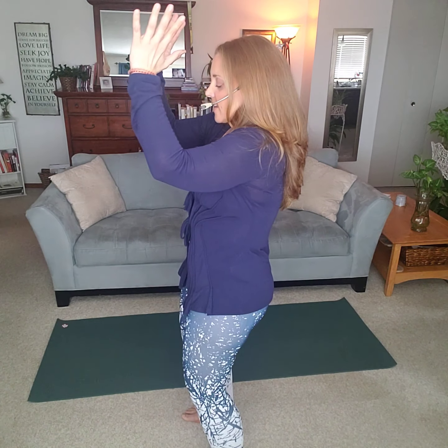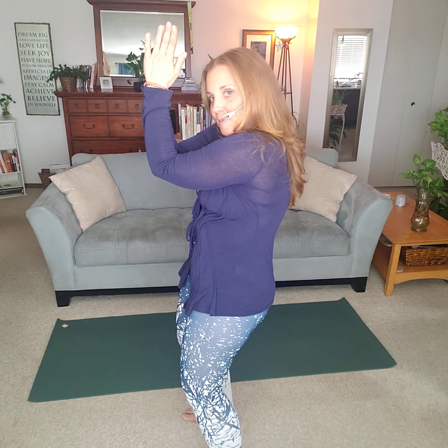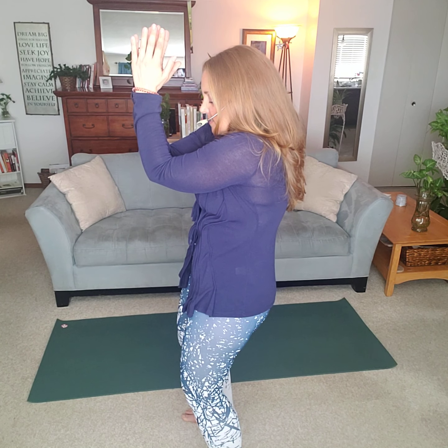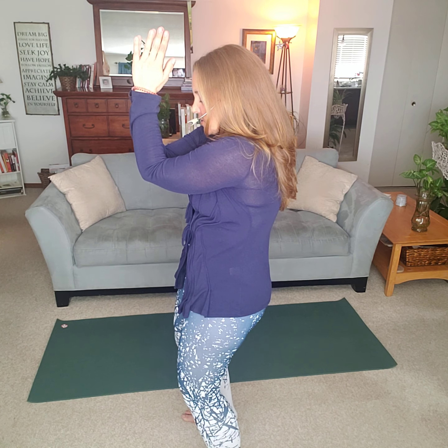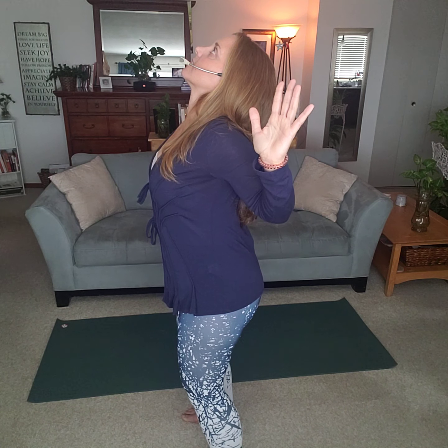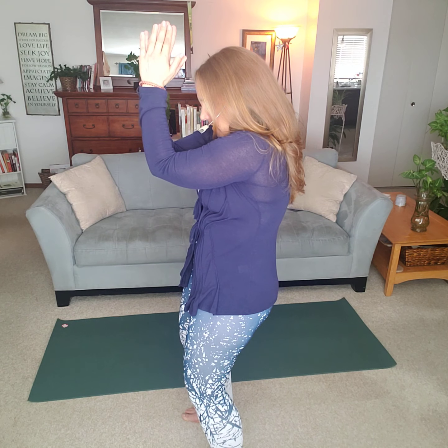Inhale, open up the chest, shoulder blades together, and exhale, forearms together. Take an inhale, open up the chest. Exhale, bring the shoulders forward. One more time, take an inhale, nice open stretch, and exhale, forearms together. You can do that a few more times.